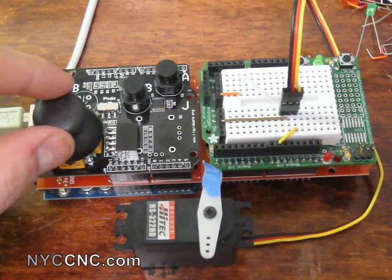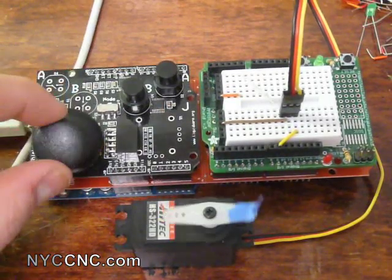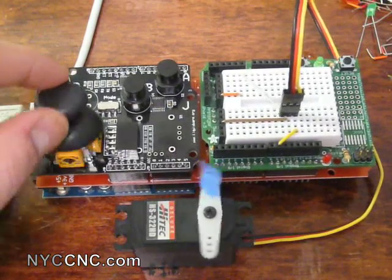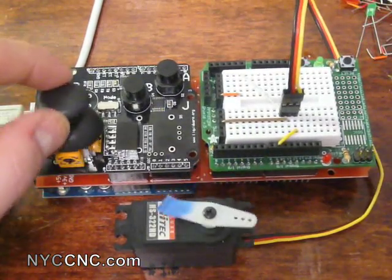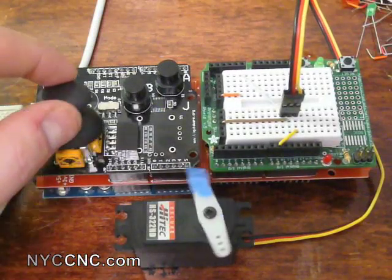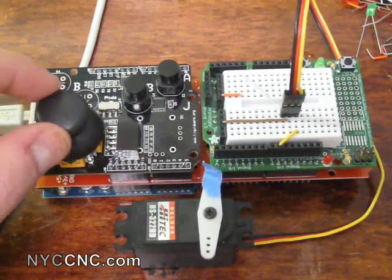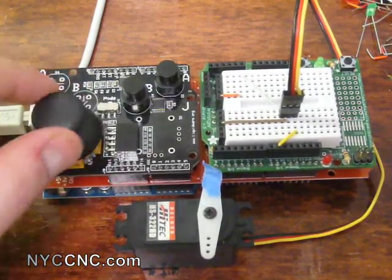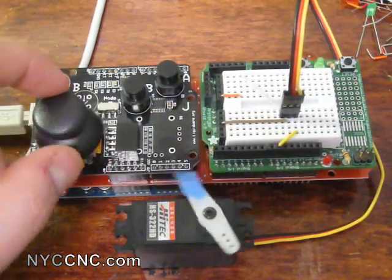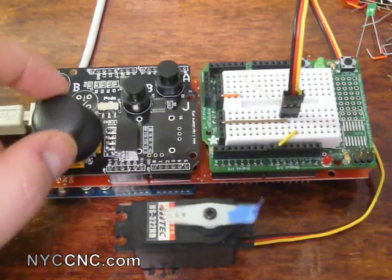Here's my joystick and here's my servo. Push it all the way back — pretty cool! It would be very easy to set up a second servo to accommodate the left and right motions as well, but I don't have a second servo on me. That's all, folks — thanks!